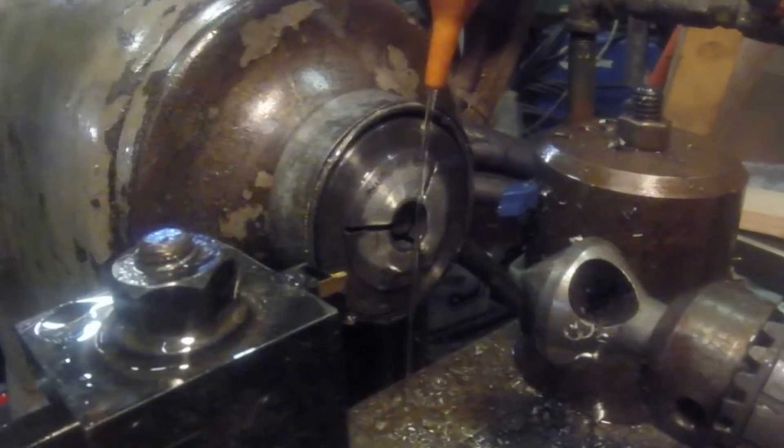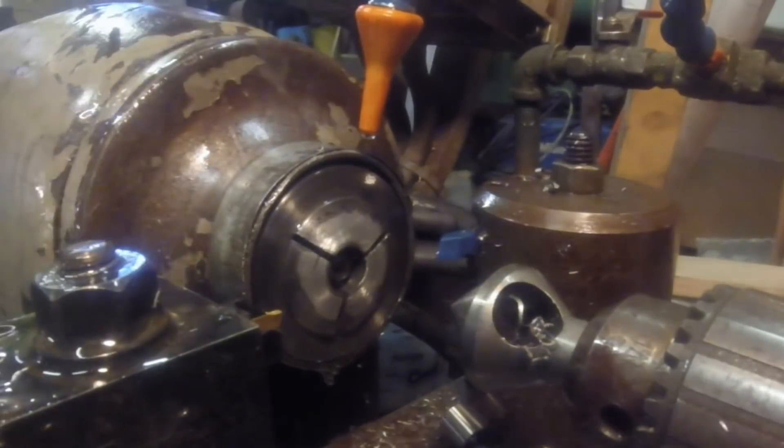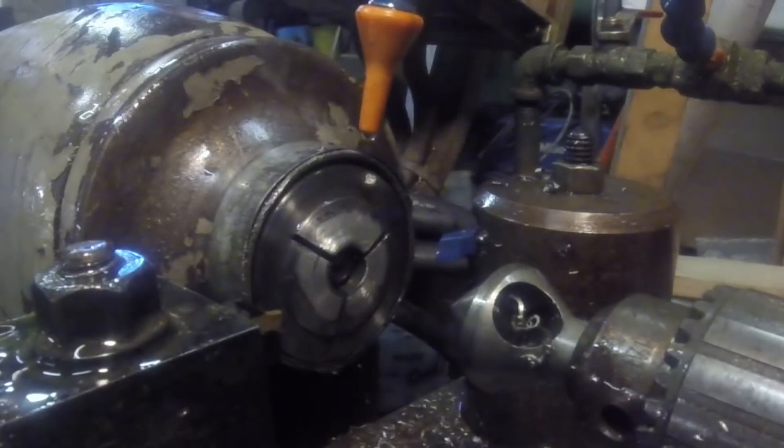These parts are done — maybe a dozen or so total, less than 20 minutes. Once you get the turret lathe set up it really cranks out some parts.